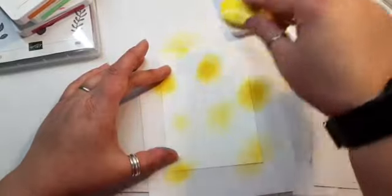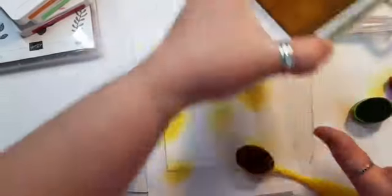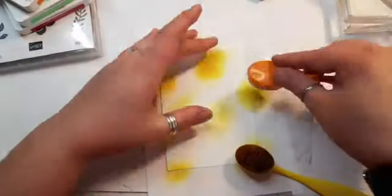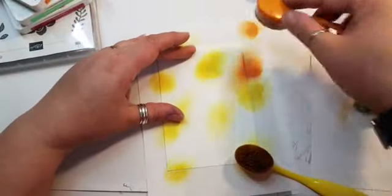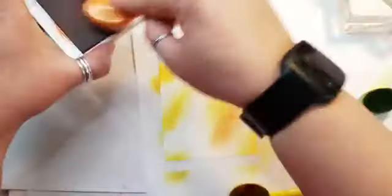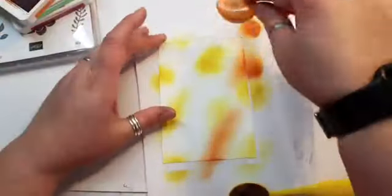I'm doing spots and adding quite a lot of strong color because I want it to show through. It might look like a hot mess to start with, but just trust the process. Hi there — I can see Valerie and Amanda saying hi. I'm coming in with my orange, which is Pumpkin Pie now. You want to dab off a bit of color first before you come onto your paper, because you get great big splodges like I've done with my yellow. So take your time with it and enjoy the process of blending.